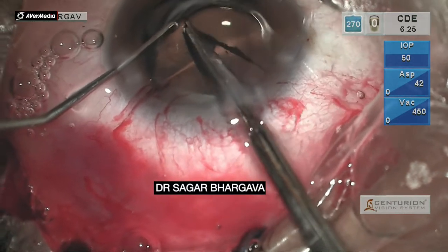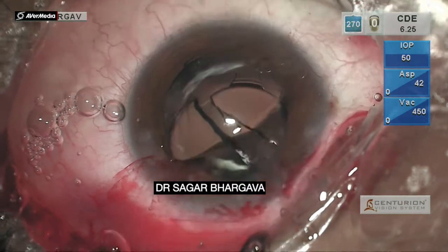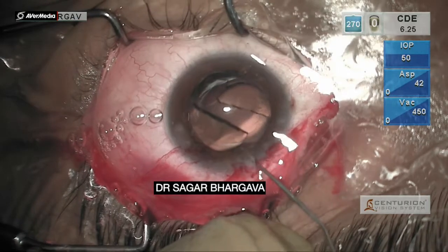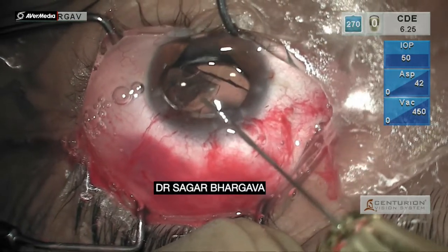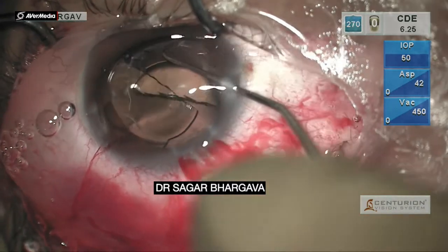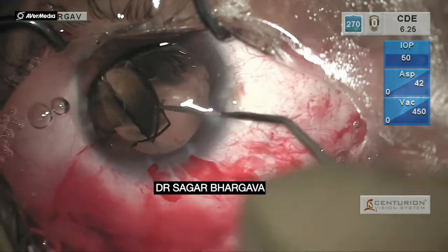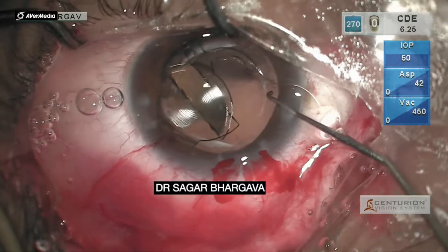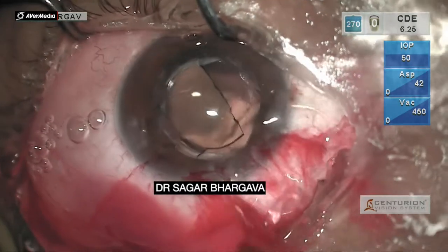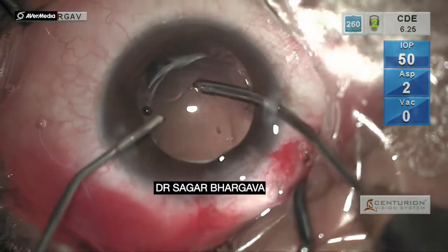All these maneuvers are done under a significant amount of viscoelastic cover — specifically dispersive viscoelastic chondroitin sulfate. As we can see, there are two pieces of the IOL. The lens is being oriented towards the corneal wound and then with the help of forceps, the lens pieces are picked up.